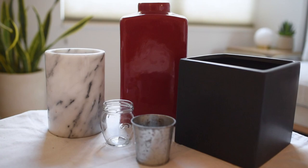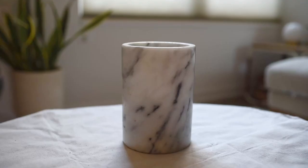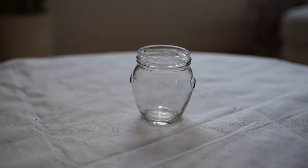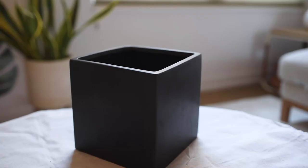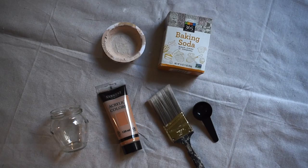These are the things I found around my house that I decided to paint: we have marble, glass, a little metal planter, some matte ceramic, and a glossy ceramic.